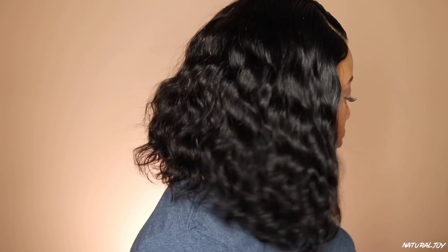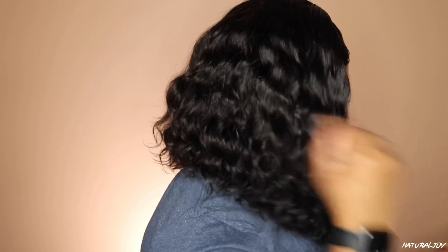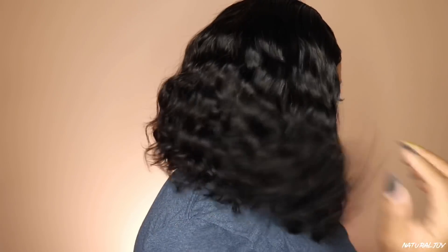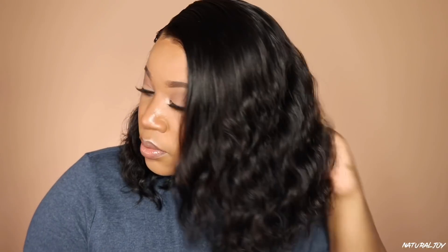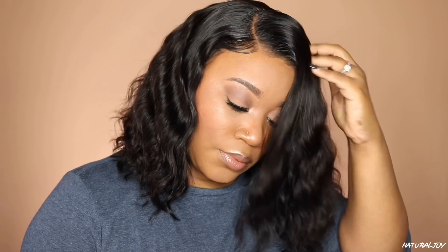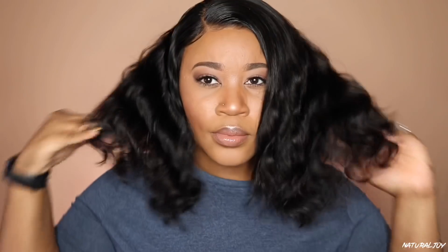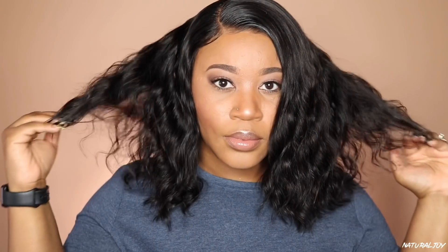Let me know what you think about the overall look, and if you guys want more get-ready-with-me videos feel free to leave it in the comments below. Let me know what you think about the hair too. I'll leave all the links down below along with some coupon codes. Don't forget to subscribe, turn on your notification bell, share and like this video, and I will see you guys next time!